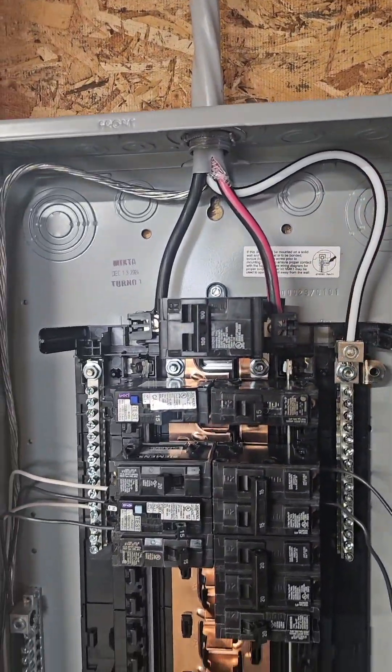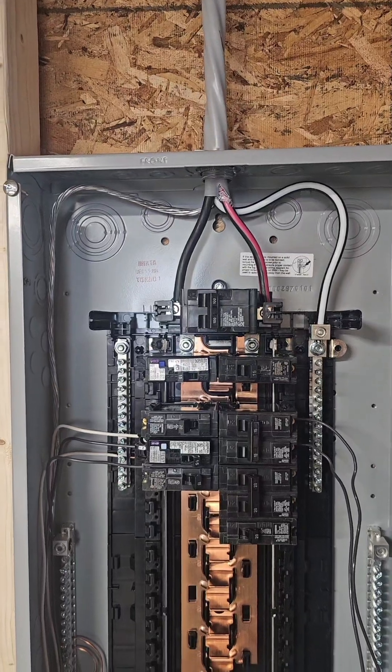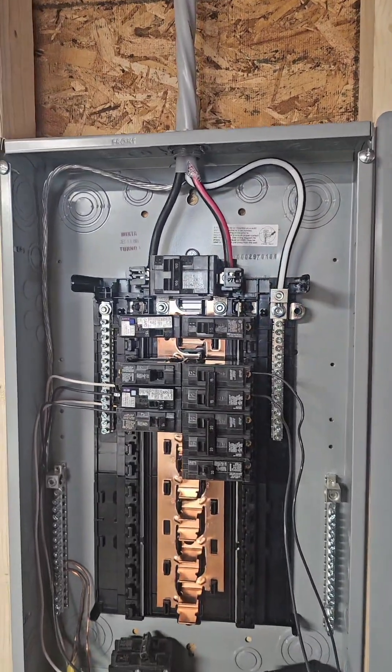Some people say these two halves are 180 degrees out of phase, and some people say they're not — they're one phase. Who is correct? The answer is yes, but let me give you my explanation.